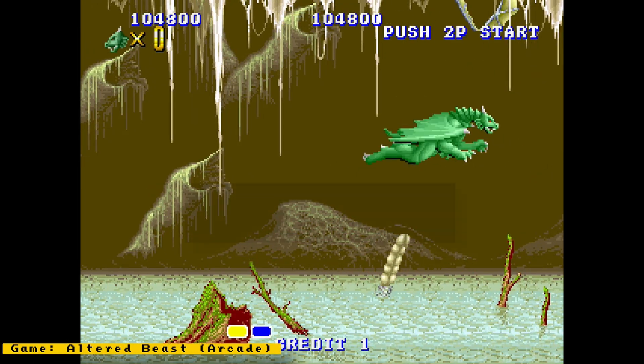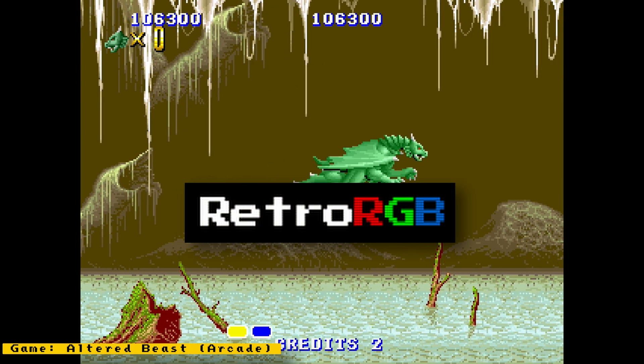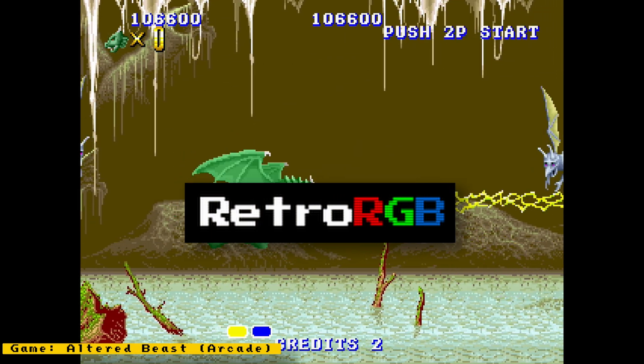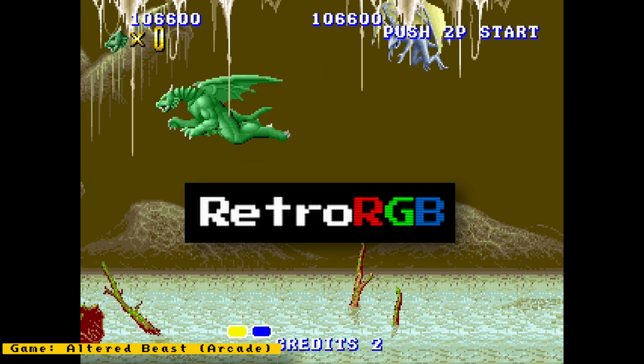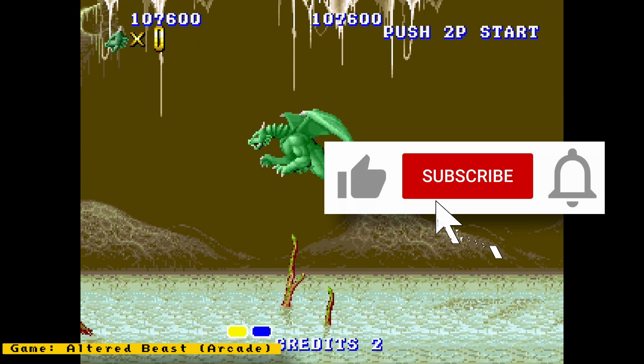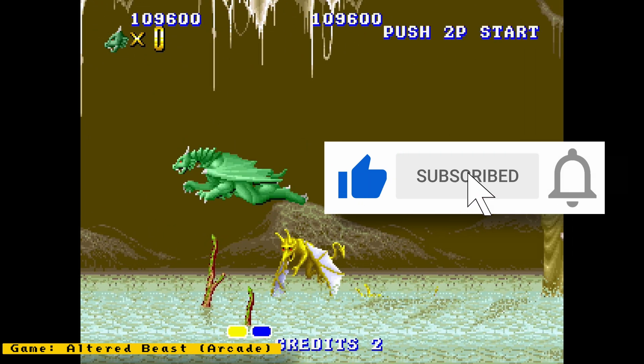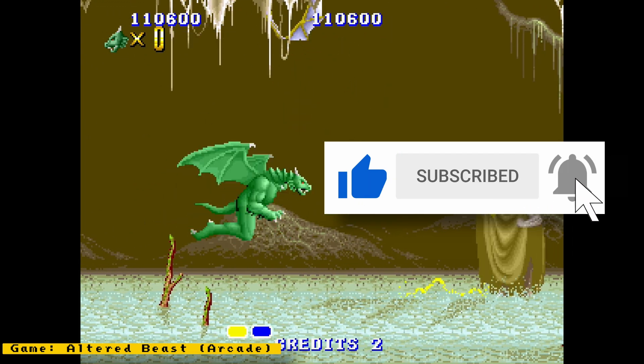So that's it for this episode. I provided links to all my sources in the description. Make sure to also check out RetroRGB.com to see my MiSTer news videos in blog form and to get more retro related content. I hope you enjoyed this video — if you did, please give it a like. And if you want to see more content like this, hit the subscribe button and the bell icon to get notified of future videos. Thanks for watching and I'll speak to you next time.